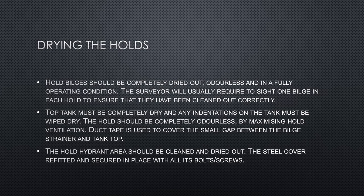The surveyor or grain inspector usually requires to sight at least one bilge in each hold to ensure they have been cleaned out completely and correctly. Hold bilges should be completely dried out, absolutely odorless, and in full operating condition. Tank tops must be completely dry and any indentations on the tank must be wiped dry. The hold should be completely odorless by maximizing hold ventilation throughout the process. Duct tape is used to cover the small gap between the bilge strainer and the tank top, and the hold hydrant area should be cleaned, dried, and the steel cover refitted and secured with all bolts and screws.